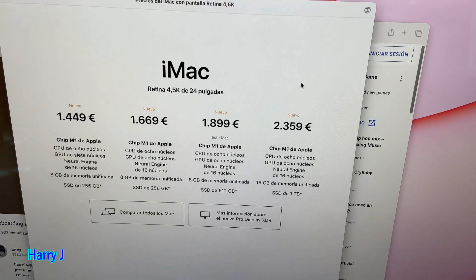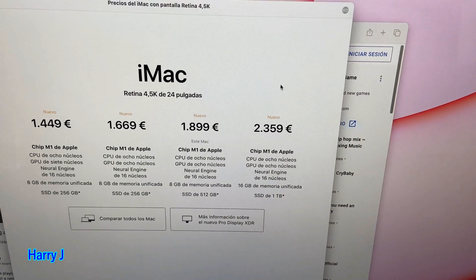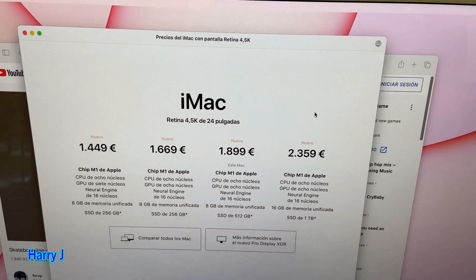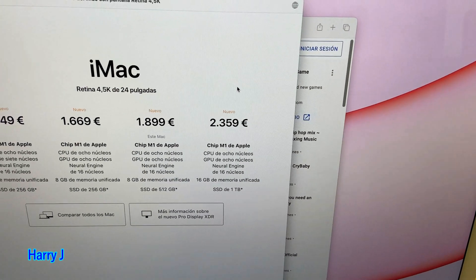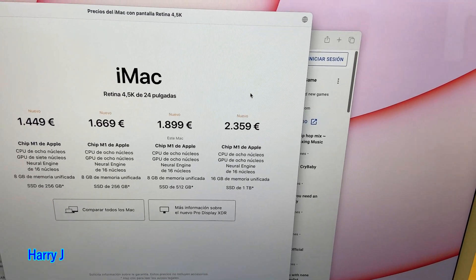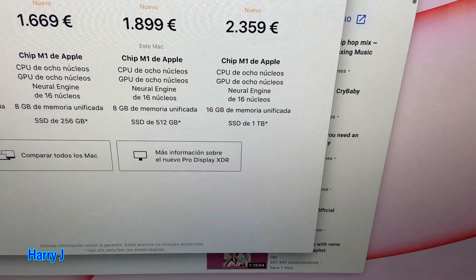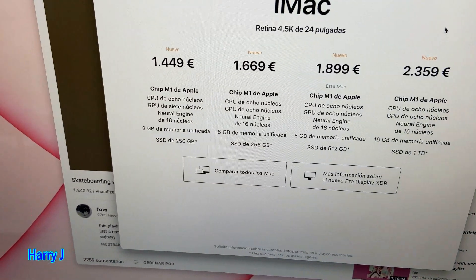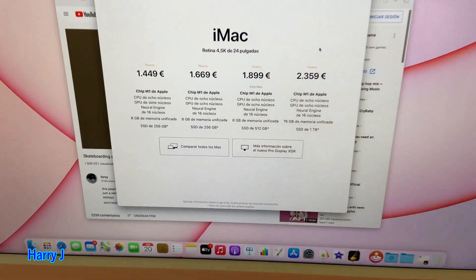Then you have a further version at 1,899 euros with 8 cores for GPU and 8 cores for CPU as well. The last version here is 2,359 euros, also with the M1 chip and octa-core GPU.